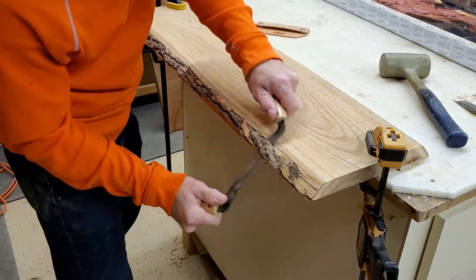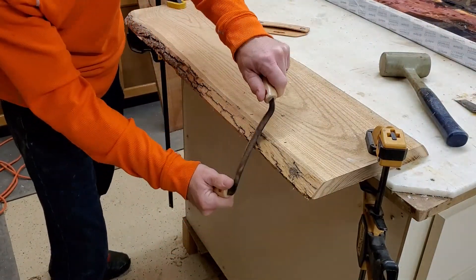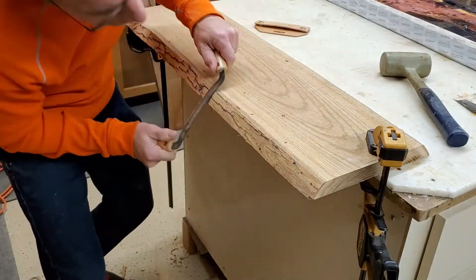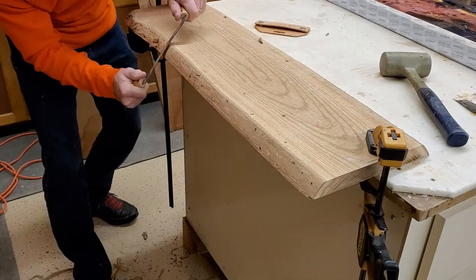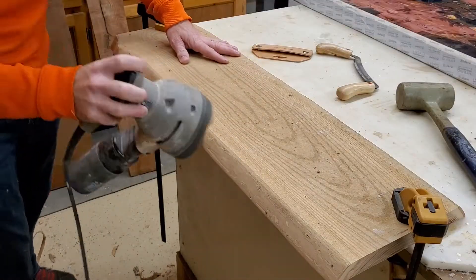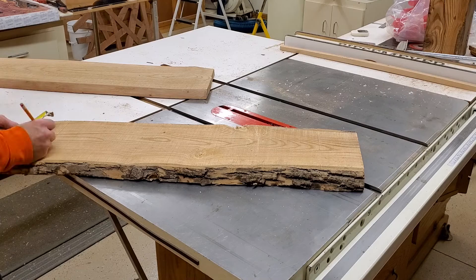Hey, this is Dan from DS Design Woodworking. I've got a quick project today making a live edge coat rack for someone local. It's a pretty straightforward project, but I think I came up with a unique mounting method, and that's the interesting portion of it.